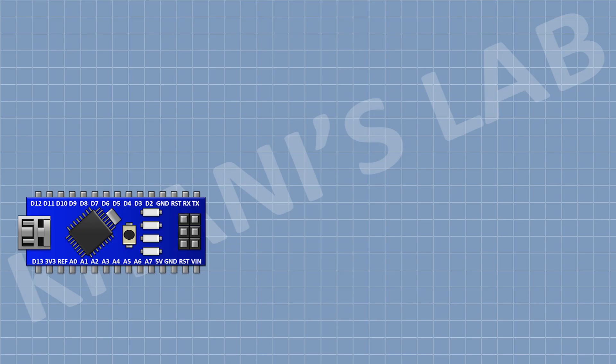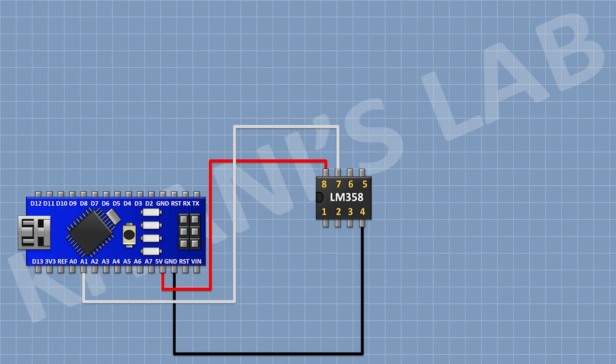First I'm gonna connect Arduino, then I'm gonna connect the LM358 IC and connect its pin number 8 to the 5V pin of Arduino, its pin number 4 to ground, and its pin number 7 to the A1 pin of Arduino. Then I'm gonna connect a 10K resistor with one pin to pin number 7 of the IC and its other pin to pin number 6 of the IC.